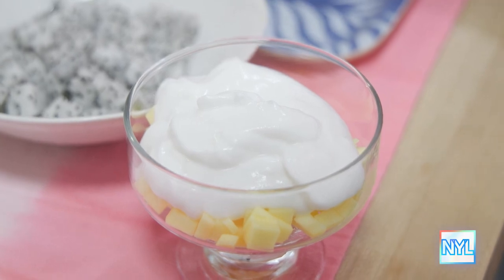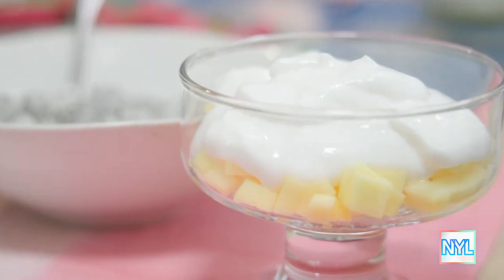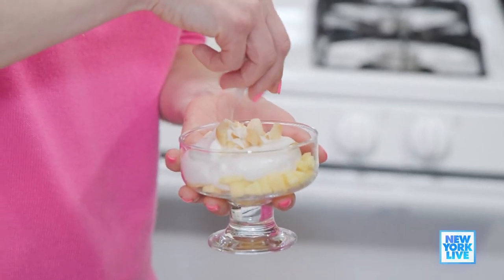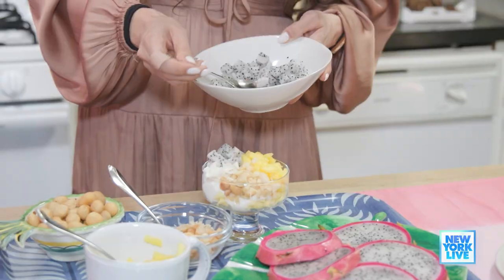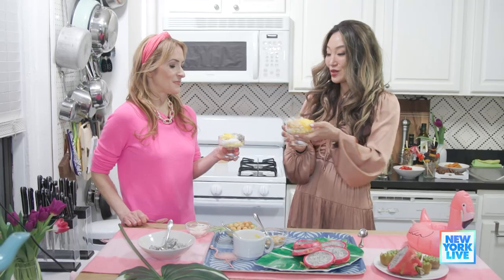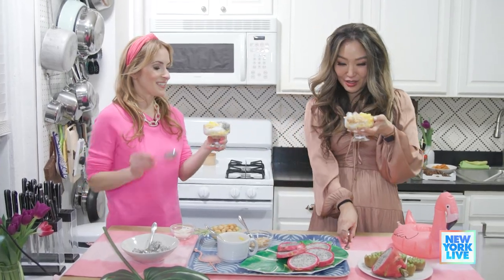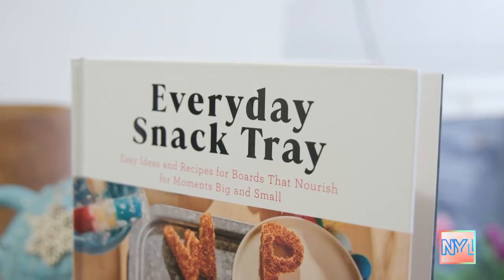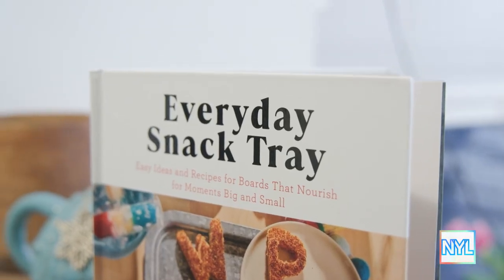We have a little parfait here. I've already put some diced mango in the bottom, and this is coconut yogurt. Then we're gonna top it with some coconut flakes and some more dragon fruit and some pineapple. These are so cute. Cheers! Should we try them? I'm in the Caribbean right now. Frances, thank you so much. I love these three ideas, but you have so many more, right?